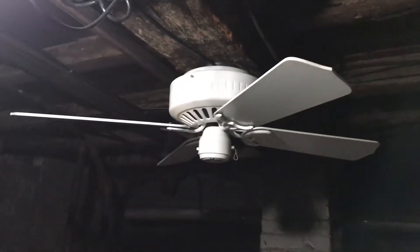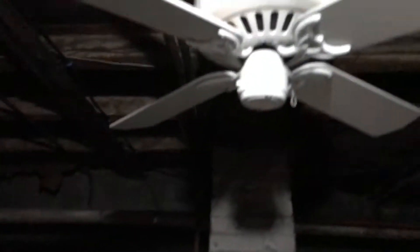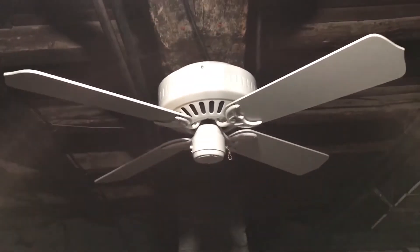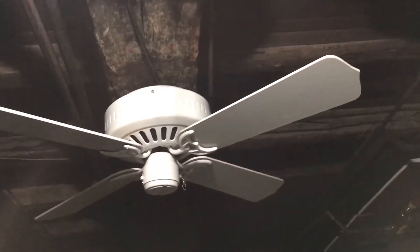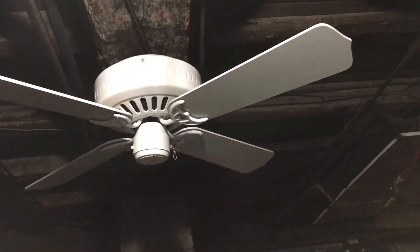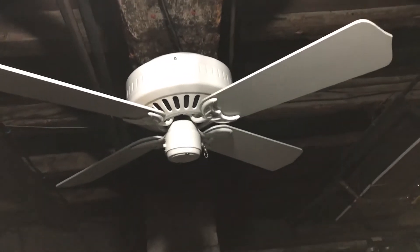This probably won't be a permanent fan down here. I'm probably going to install the Minka Air Mesa, which I was actually thinking about installing, but I figured I'd install one that I can have as a testing video since I never really tested this fan, and then I'll put up the Minka — but that'll probably be in another week or so. Or maybe I'll put up something else I haven't been able to test yet, maybe another fan that needs to be tested on a bracket.